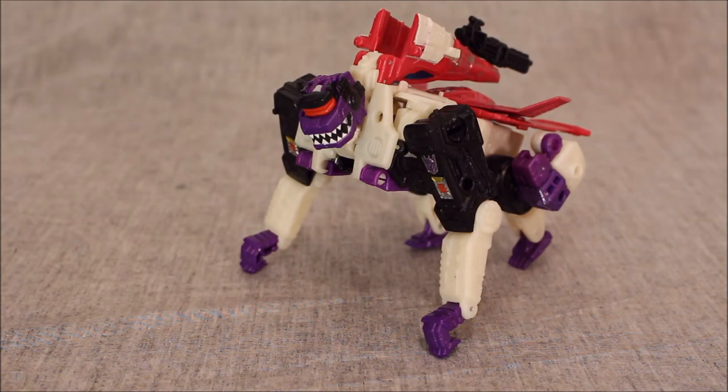Siege Apeface tops off the Voyager line for the entire Siege series as guilty. He is not as good as the Seeker mold, or the Optimus mold, or the Megatron mold that felt more refined. The Springer mold was a little less refined, but it was kind of brilliant the way it got pulled off nonetheless. There are really good ideas here, but the method used to solidify the ape body should have been handled way, way better.